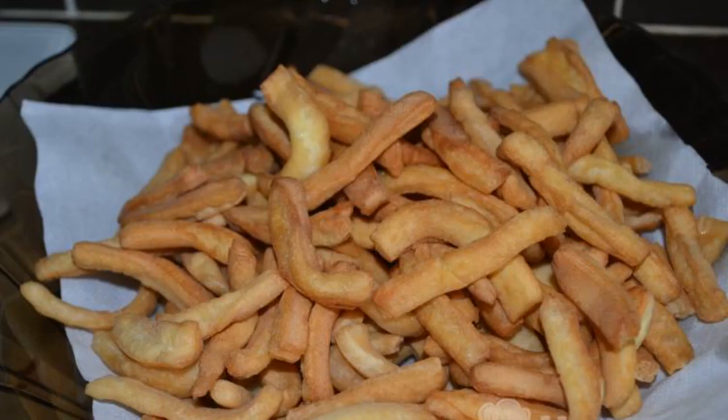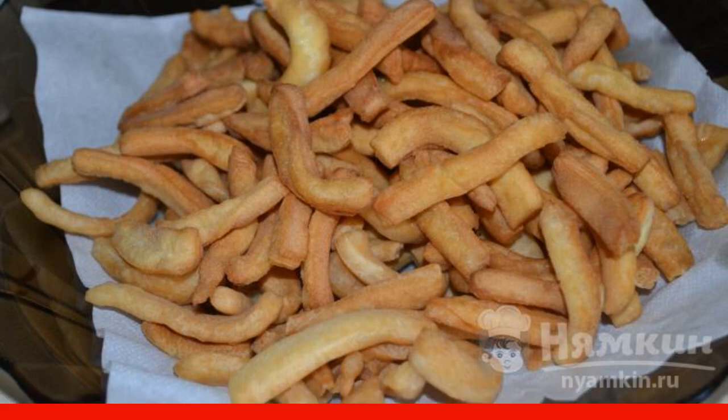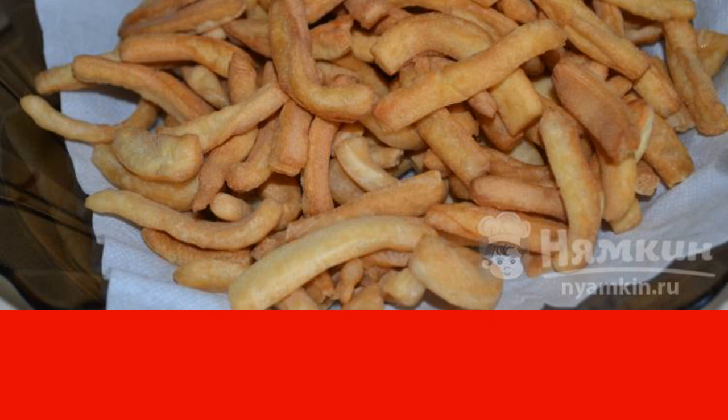Keep stirring. Put a napkin in a plate. As soon as the chak-chak becomes golden and ruddy, remove it with a slotted spoon into the plate. Fry the remaining portions of the dough in the same way.